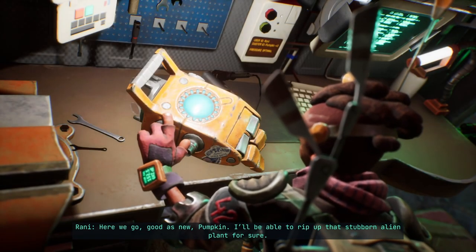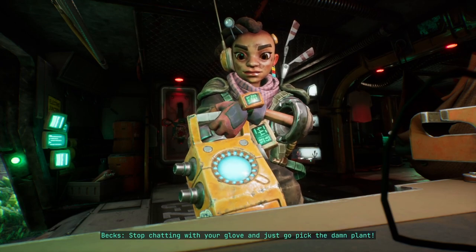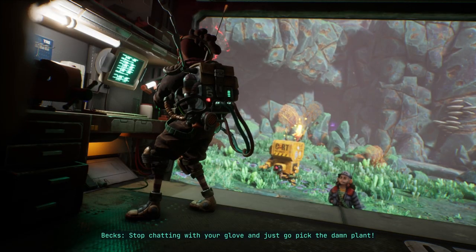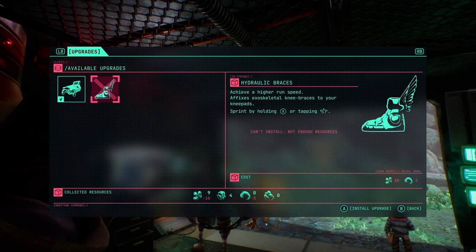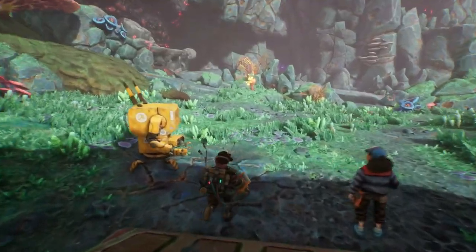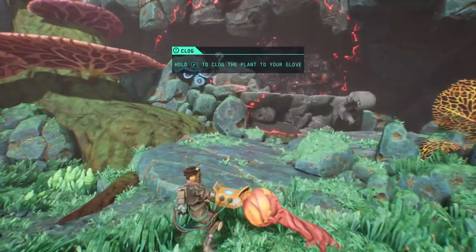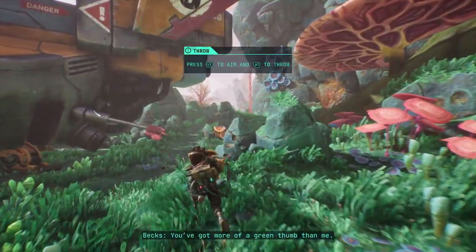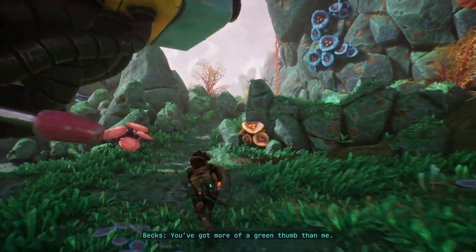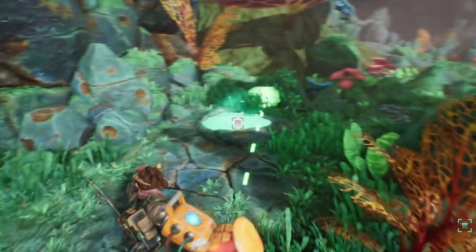Good as new, pumpkin — I'll be able to rip up that stubborn alien plant for sure. Stop chatting with your glove and just go pick the damn plant. Sure, sure — I just want to see the other upgrade: hydraulic braces, high run speed, knee braces with knee pads. We can learn how to sprint. I'll throw this ball into that glowing stuff and see what happens. You've got more of a green thumb than me.